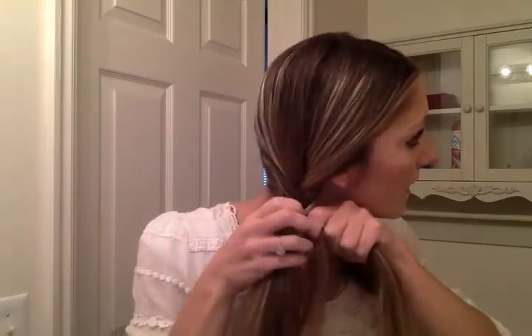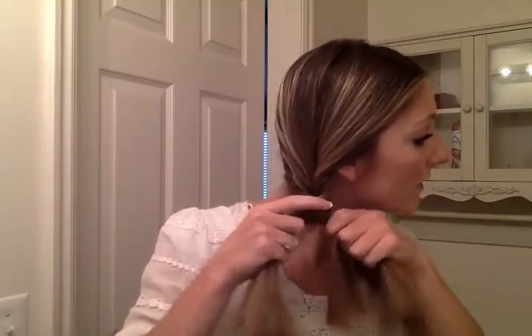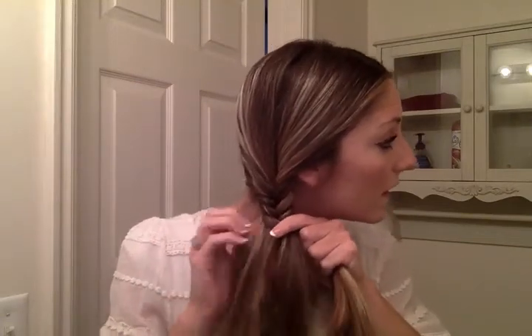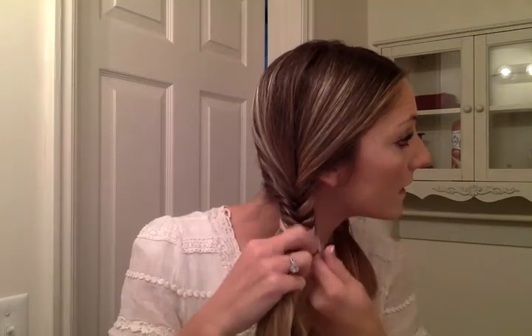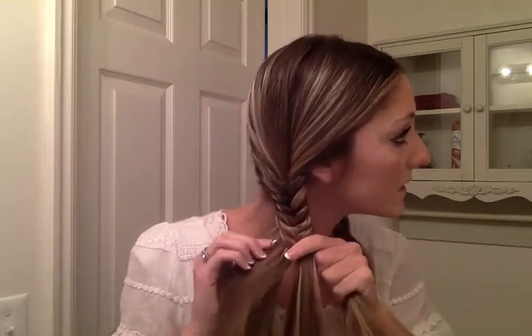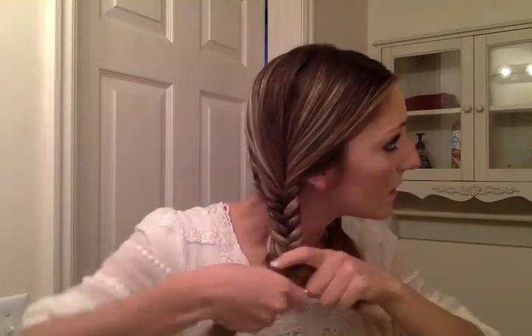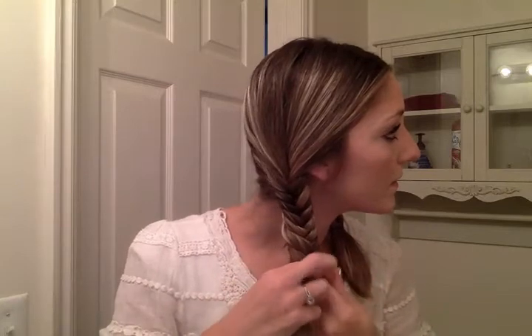Tighten that, bring it across, pull. Bring it across, pull. As you can see, I use this finger just to kind of guide the whole thing on both sides. I have the finger here wrapping, here wrapping, wrap. And then I pull it over just to make sure you keep that piece all on its own and we're not mixing everything in. That's not as good without looking in the mirror, but that's okay — it's a braid.